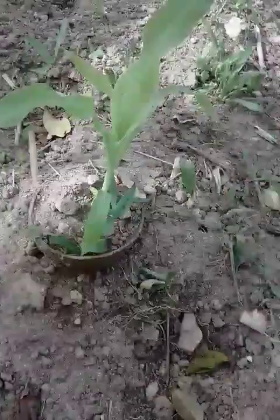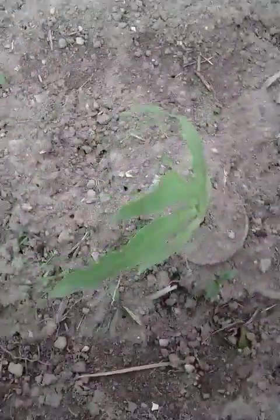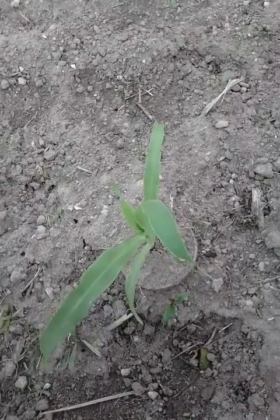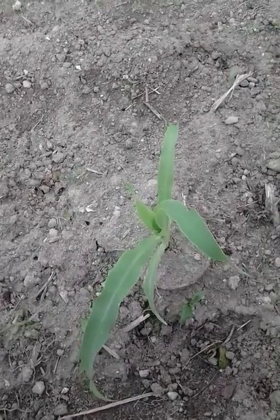So yeah, this is corn, guys. The biodegradable pots do work — as you can see they've gotten bigger and are growing taller. This is the biggest corn stalks I have. Probably in two more months I should have something decent — a nice corn stalk growing out of the ground with some good sweet corn.